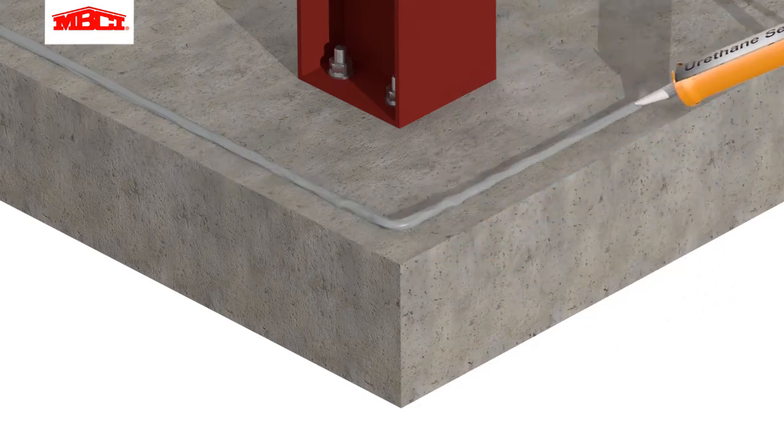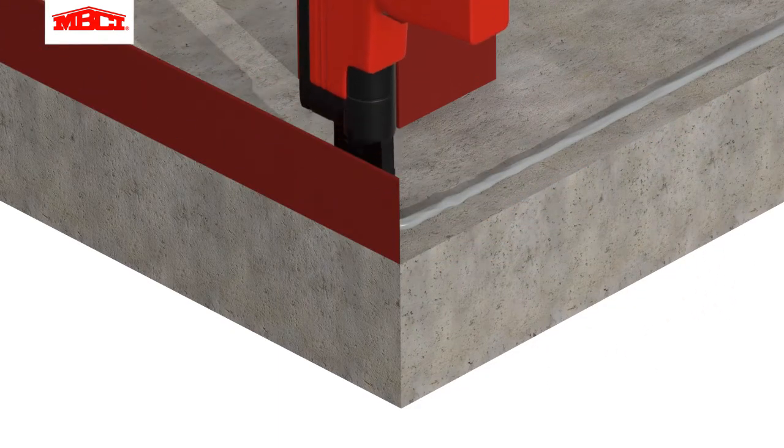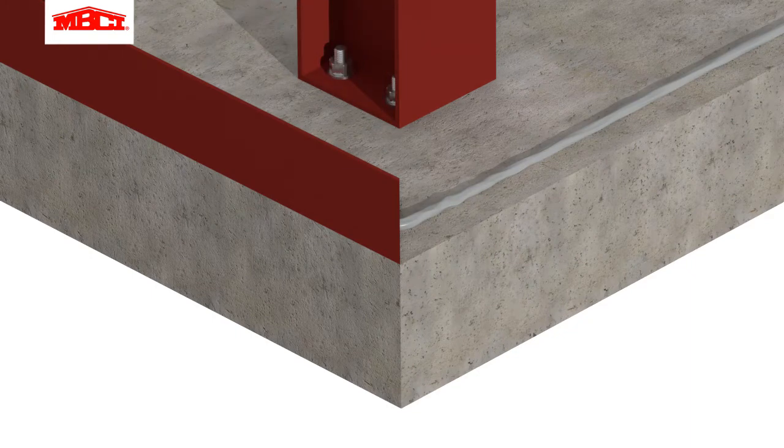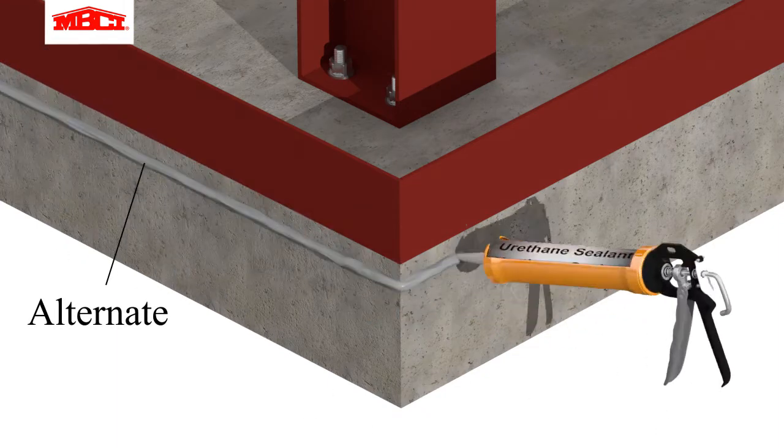Urethane sealant is placed on top of the slab edge. If the base support has already been installed, then this sealant is placed on the outer edge of the slab.